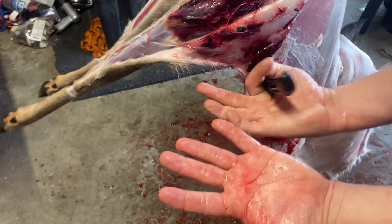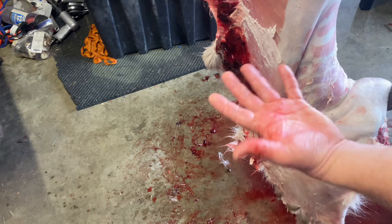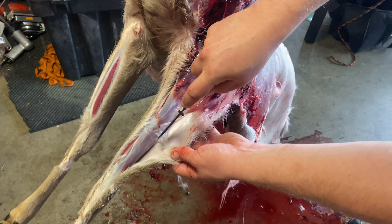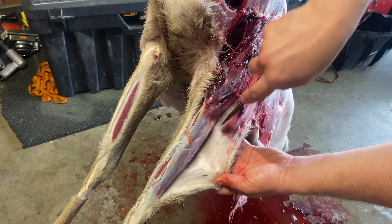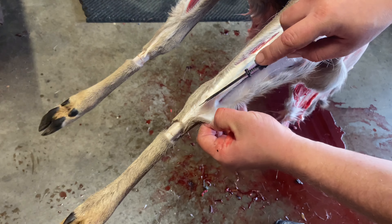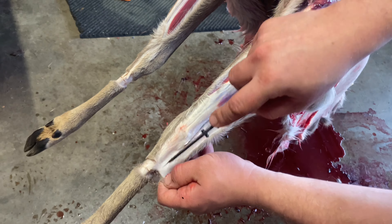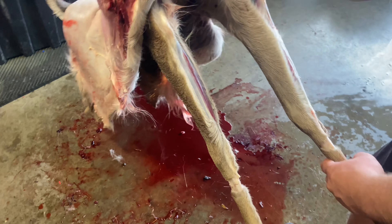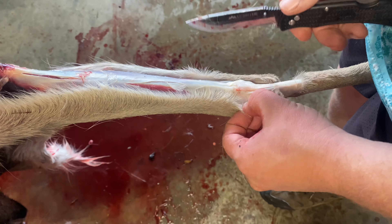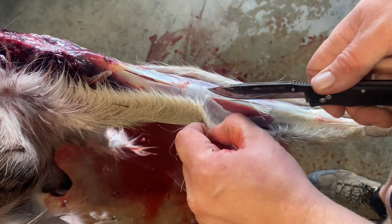Now the reason I have a clean hand and a dirty hand — this hand has dirt and blood on it, so I'm going to do whatever I have to to not touch the meat with this hand. This is going to be the hand I touch the meat with. I'm just going to work it all the way down. Make sure your initial cut is down here, and to help me out, I'll put it between my legs just for an extra grip. You can always use a 550 cord or a rope or something like that to tie it off.